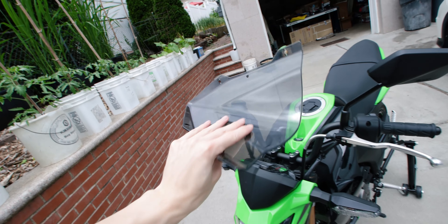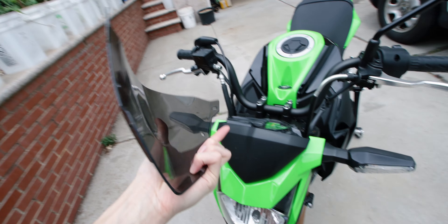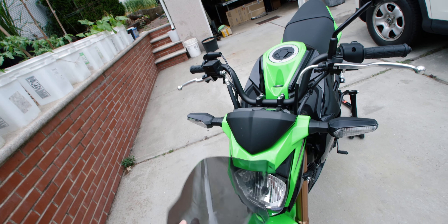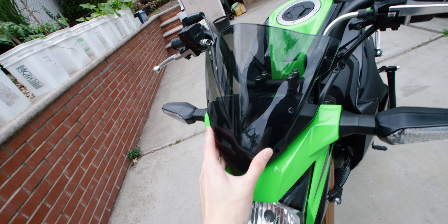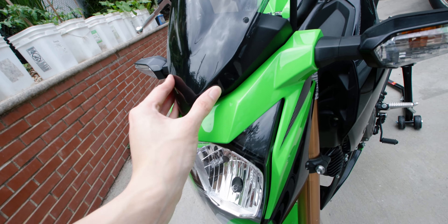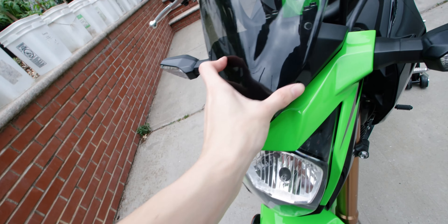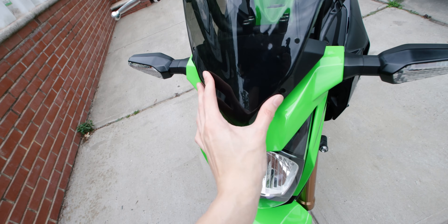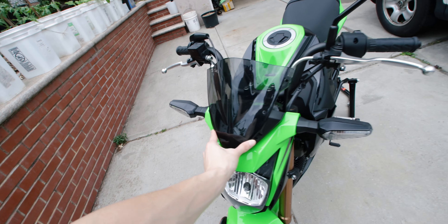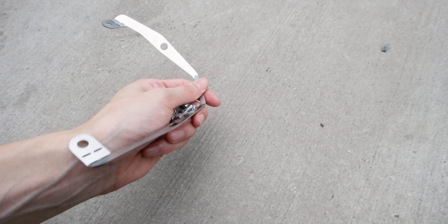I got this off eBay. It doesn't fit exactly perfectly but it'll work if we finagle with it a little bit. It's pretty much gonna go right on this front panel over here. It doesn't fit exactly because there's literally a little gap in between. The kit did come with some risers and whatnot, but it doesn't fit perfectly with that either. So this is kind of the look of it — the kit includes this metal bracket.